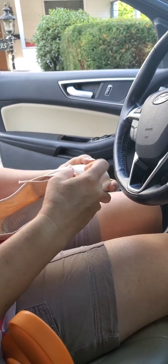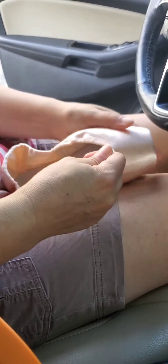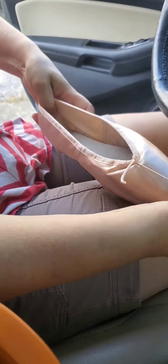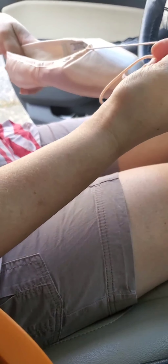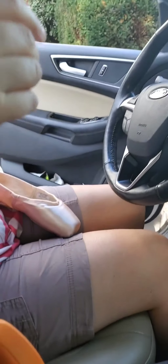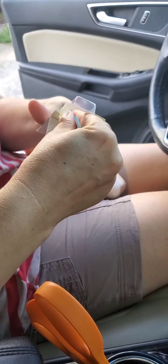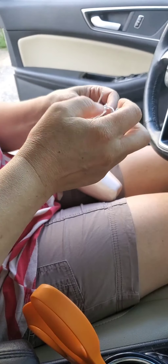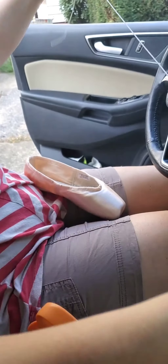First thing I do is make sure that it's not tied at all. Then I just pick an end and yank it out. And there's the drawstring. By the way, we're in the car today because my darling daughter has a lot of classes, and this is what I do when I'm just sitting around waiting for her in between classes.